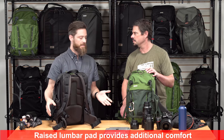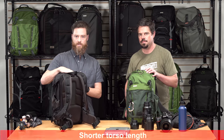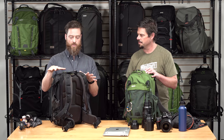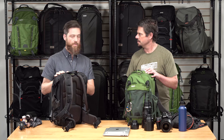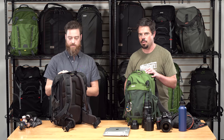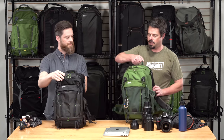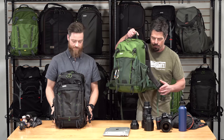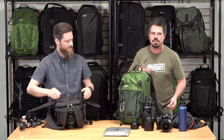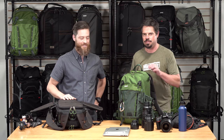The 18L is also a shorter torso length than our other Backlights, so it will fit shorter-torsoed individuals really well, or just the general user. It's got a nice carry handle with a little padding, and a great feature is that the bag sits down by itself on the ground — no more backpack slumping over and getting dirty and wet when it doesn't have to.